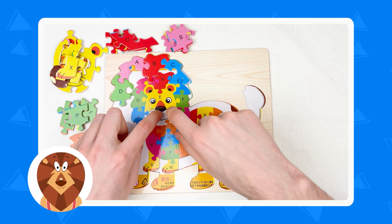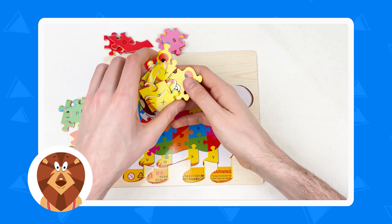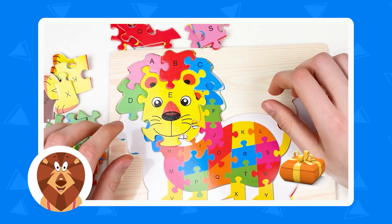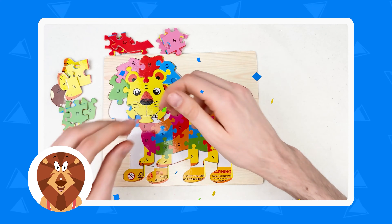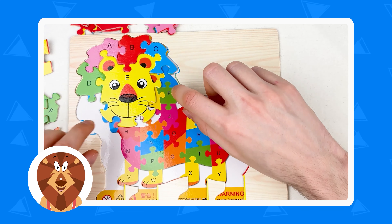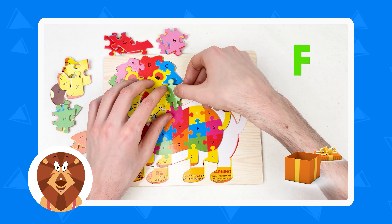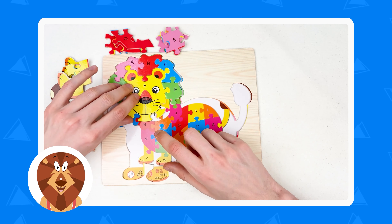And after D it's always letter E. For the E, we need the face of the lion — the big puzzle — it's a yellow color. And where is that yellow color? Yes, it's here. And where is the face? Here is the face of the lion. Let's take this — wow, it's so huge. We just combined the letter E with all other letters. And what's the next letter after E? It's letter F — it's a green color. Where is the green color? It's here. Here is letter F. Let's take it and connect. Well done.